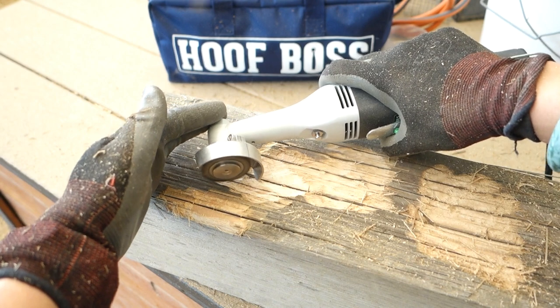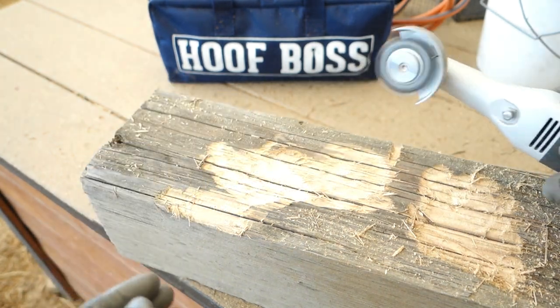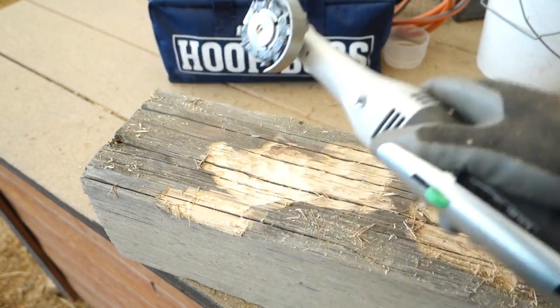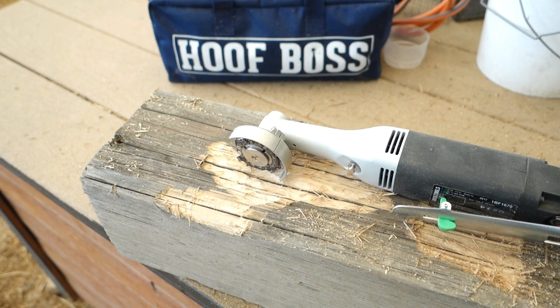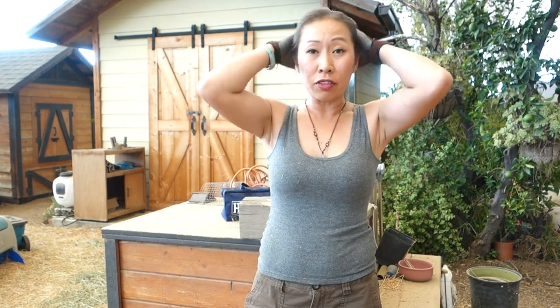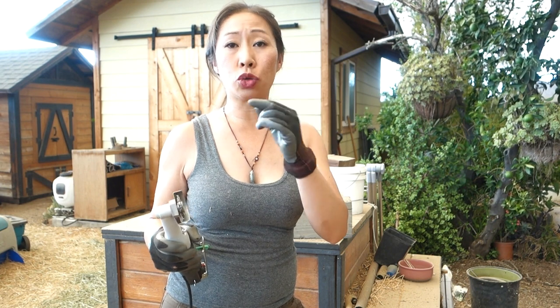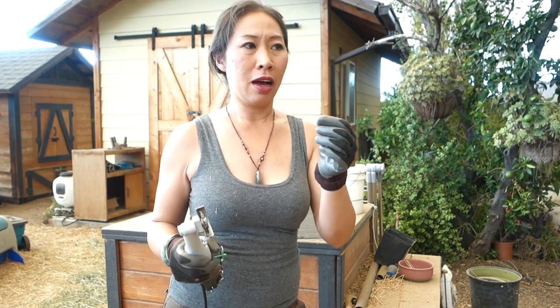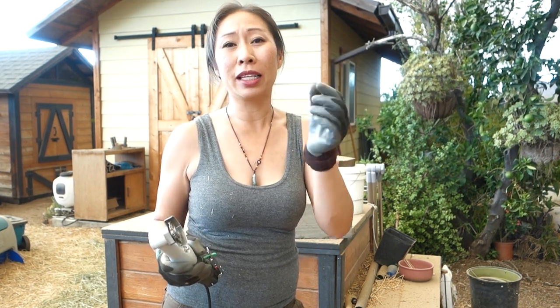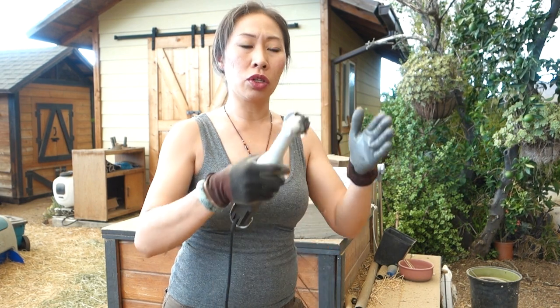So hopefully that gives you an idea of how it works. I have shavings on me everywhere, but it's not a big deal — just wipe it off, you're not completely covered head to toe. Bottom line: you saw how I was able to control it and how much surface area it actually covers. A Dremel with a cutting tool works on a very thin area, almost like a marker-pen width. This is a bigger area, but still precise enough to use between the frogs.